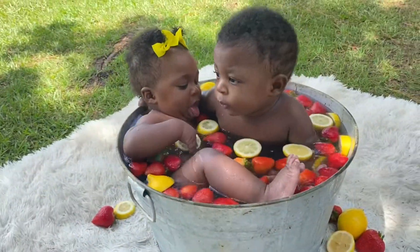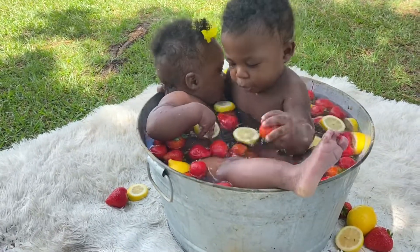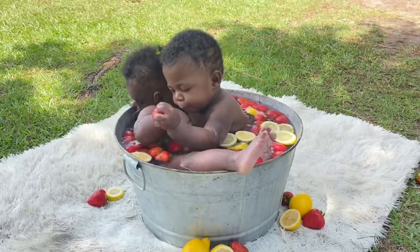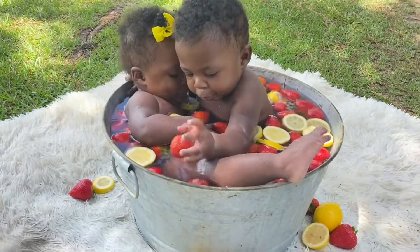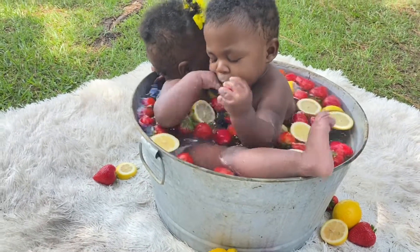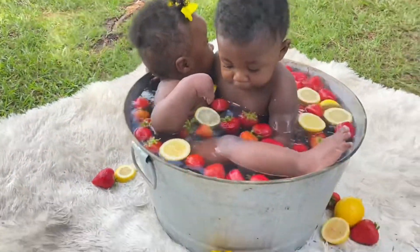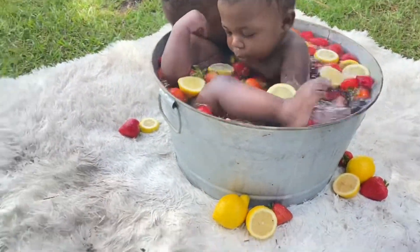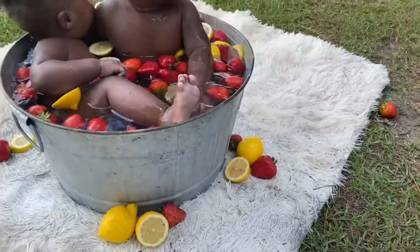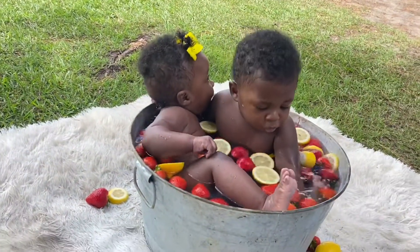So y'all, if you're looking for an at-home DIY photo shoot idea, this is a good one. Just buy some strawberries or whatever fruit you want. If you got a girl, get her some little bows to match. You don't really need the mat — as y'all can see it's already dirty — you can just do it on the grass.